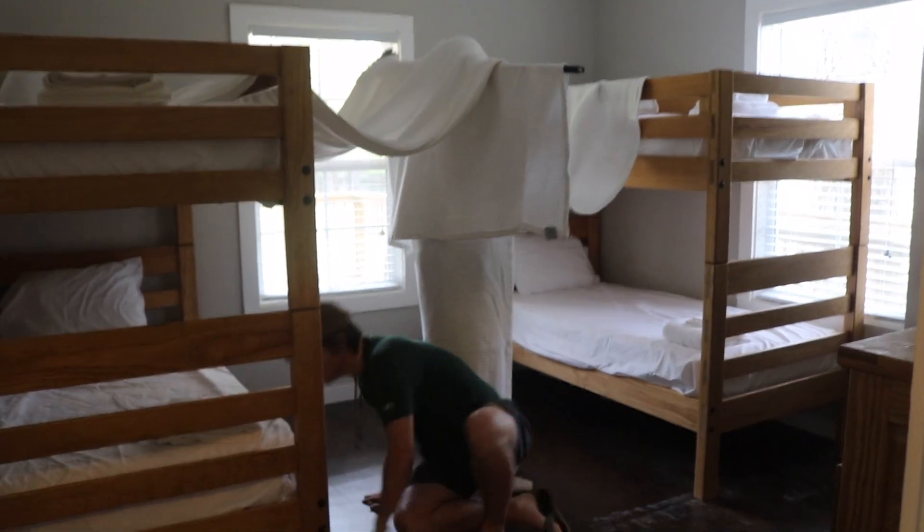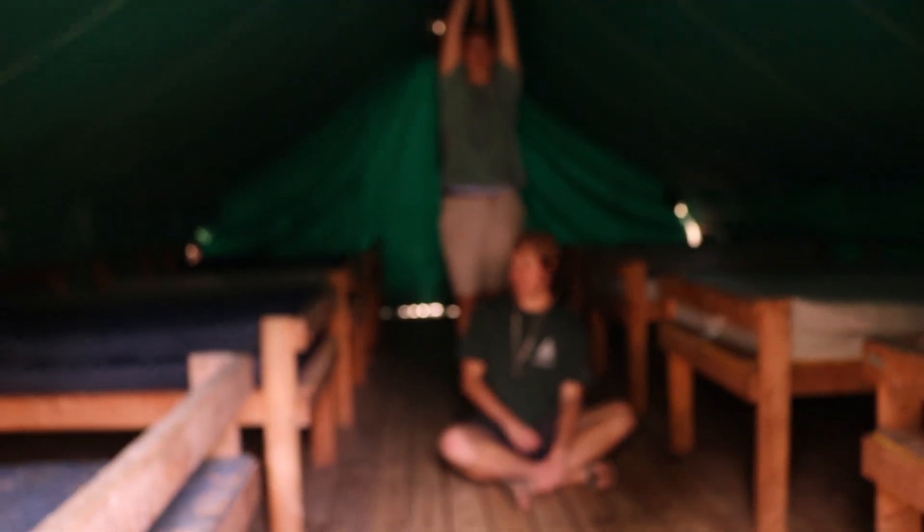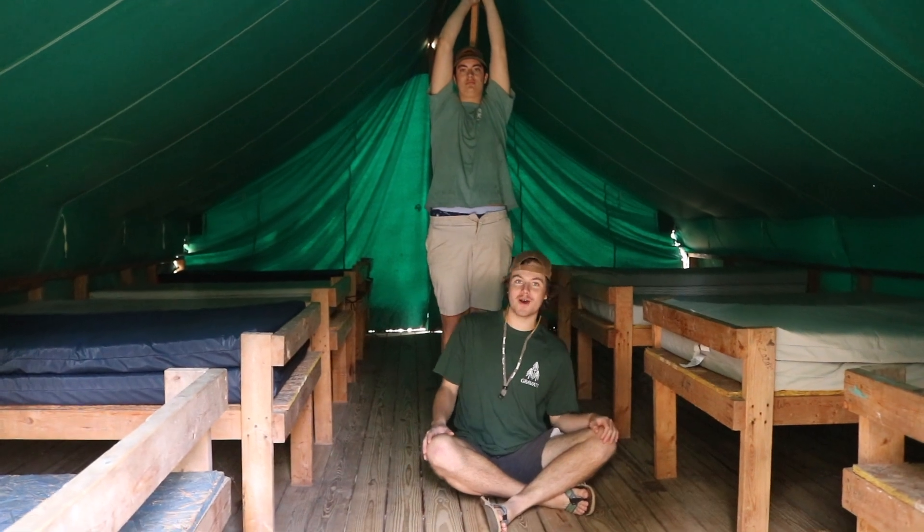All right, any finishing touches? And there you go. Well kids, that's how you make a blanket fort. Make sure you construct your own one at home.